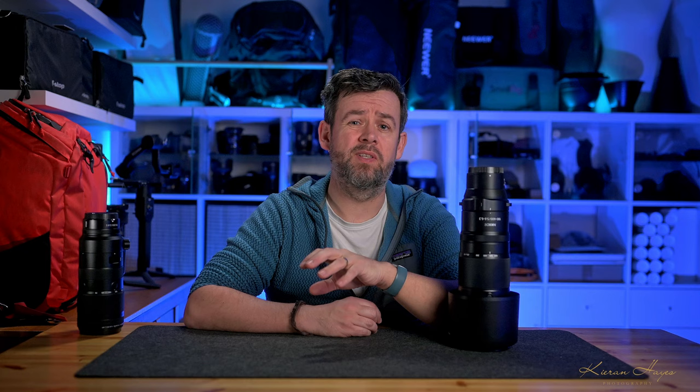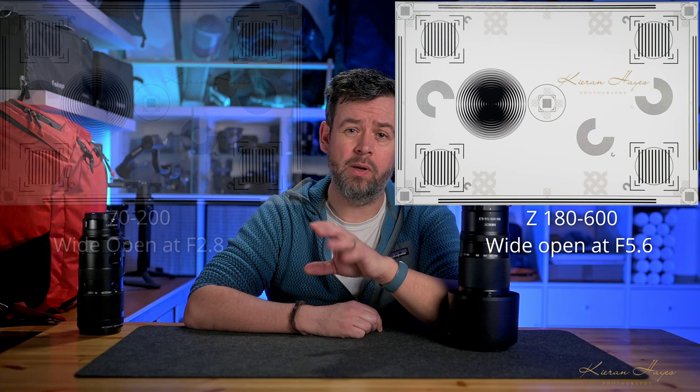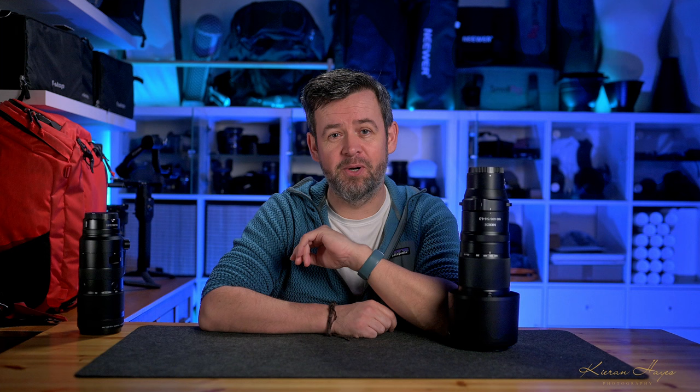Looking at vignetting, there is no real issue with this lens. Even shooting wide open it has little to no vignetting — yes it is there slightly, but even on the S-series 70-200mm there was still quite a bit of vignetting. Applying profile corrections will help correct it, and stopping down by one stop really helps — it's practically gone. Stop down by two stops and vignetting is completely gone, so it should not be something you worry about.